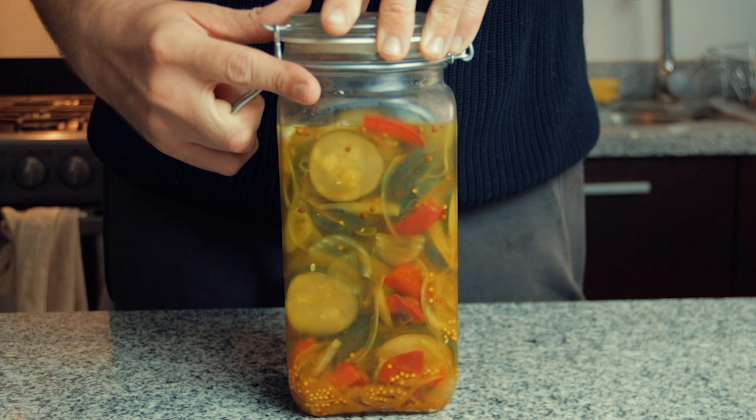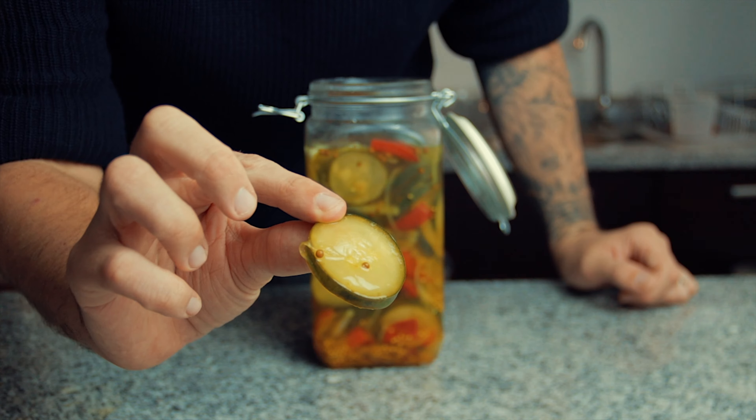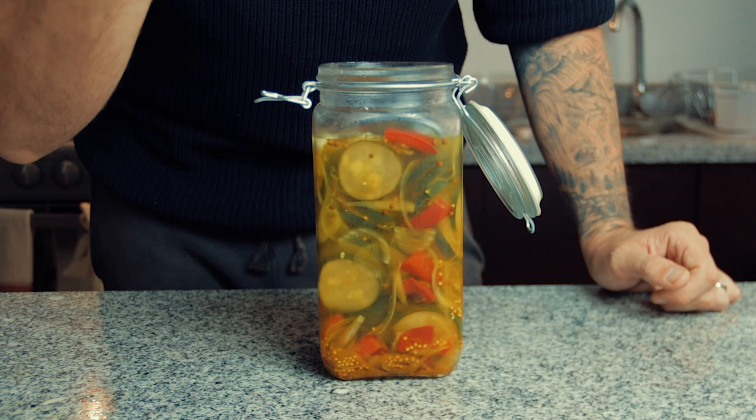You can leave them in the fridge now for years, but let's be real — you'll be making yourself a batch every week from now on as these were amazing. Perfect for salads, burgers, sandwiches, or just on their own. I love the slight curry taste too.